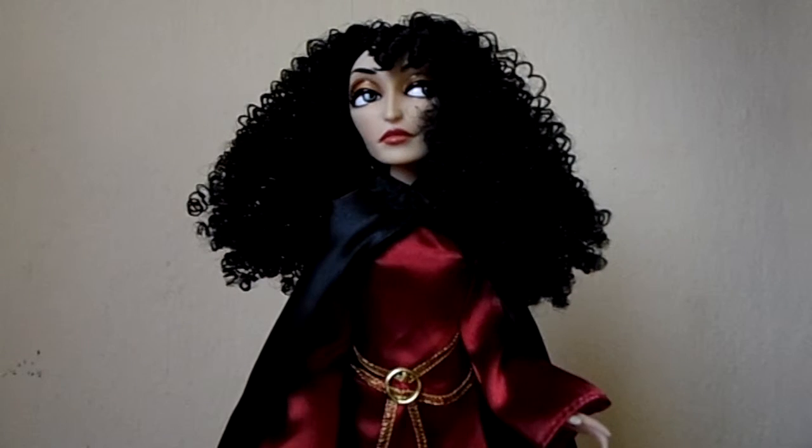I will give this doll a 10 out of 10 because I think it represents Mother Gothel perfectly, especially for her hair and her facial expression. It looks stunning and even if her clothing pieces are very simple, I think they are very movie accurate. I highly recommend you get this doll and that's my review. Thanks for watching. Bye!